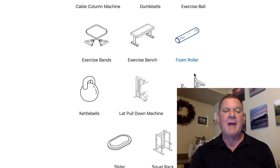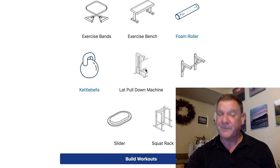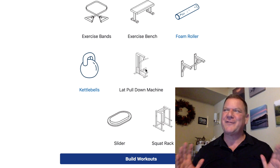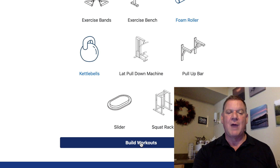Lat pull-down machine — usually no. Pull-up bar — most home trainers don't have one at first. Sliders are those wonderful little things you use to move heavy furniture without ruining the floor — let's say you don't have one. No squat rack either. Then right at the bottom it says 'Build Workouts.' You press the button and boom — workouts for the week.